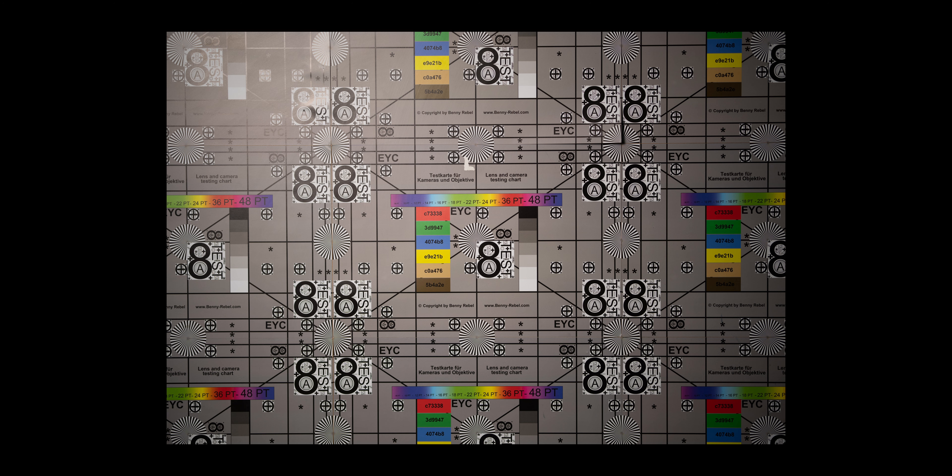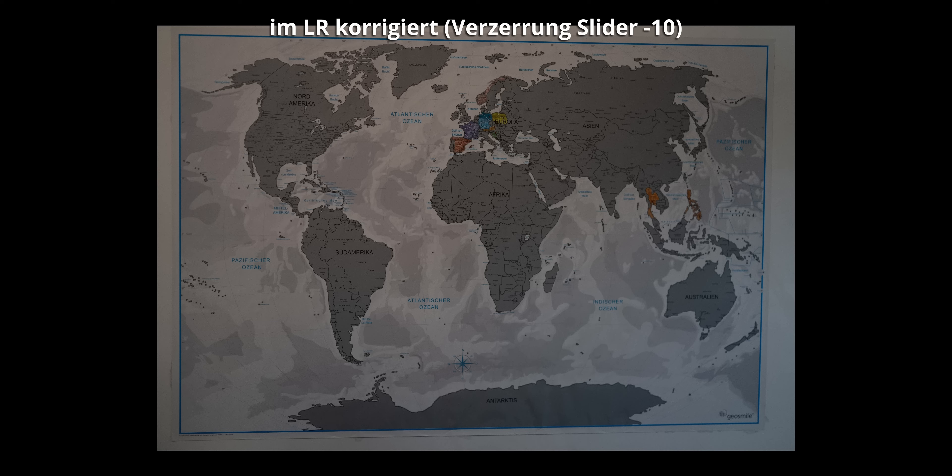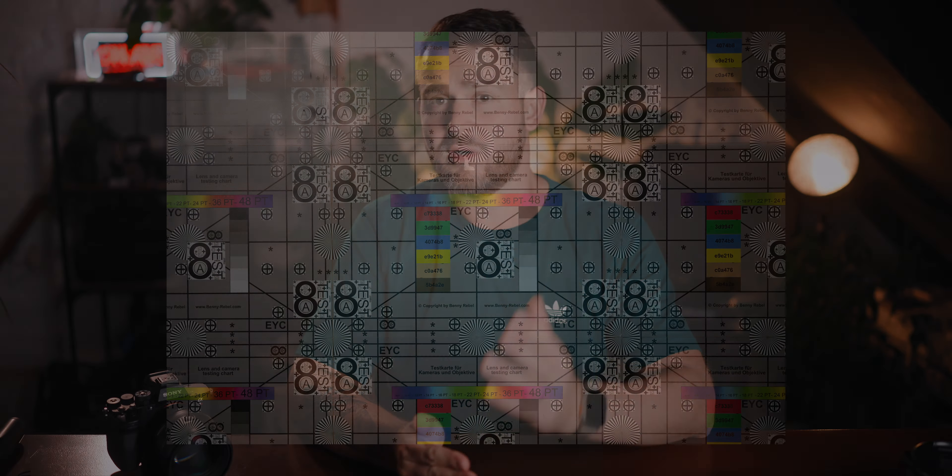Vignetting is visible but extremely well controlled and in a pleasant range for such a fast lens — actually a little too little vignetting for me personally, since vignetting adds to subject isolation in portrait shots. Where the lens really shines is distortion: there is none at all. This sets the G-Master II apart from the Sigma, where distortion was my main complaint — I've never seen such strong distortion in an 85mm lens. The GM2 is optically perfectly corrected with no need for additional software correction profiles for distortion or vignetting.